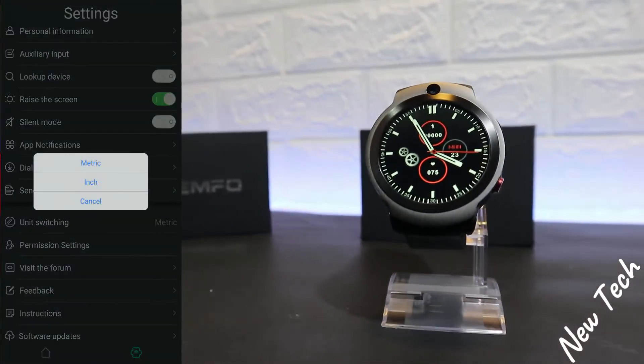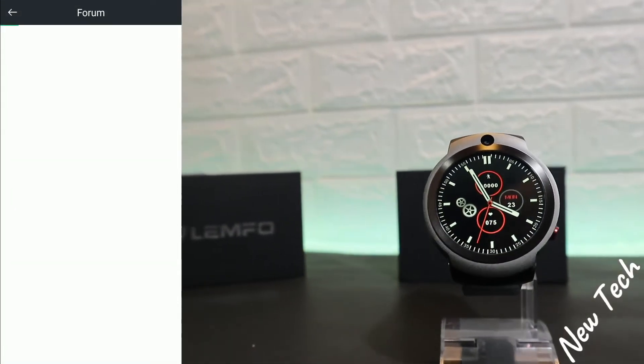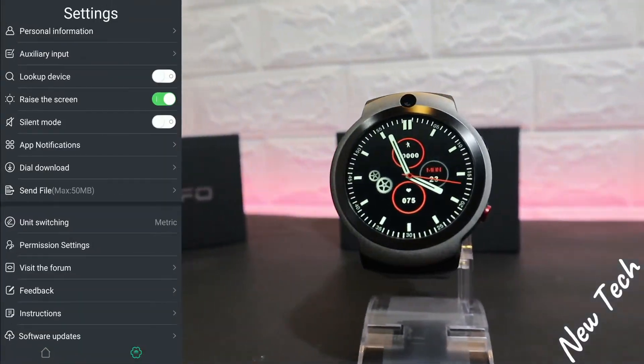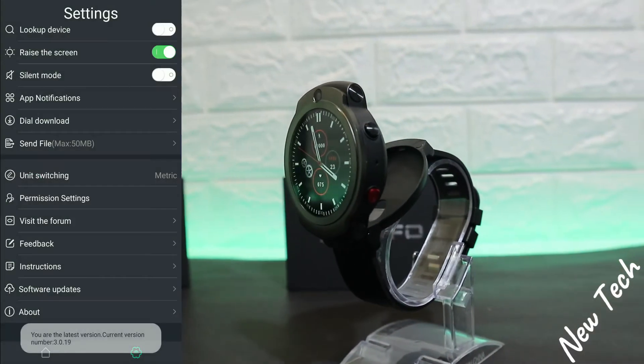We have here unit switch, personal permission settings, and visit the forum. As you can see, the forum is a page that opens up right now and you can read about the Lamfo and the company as well.